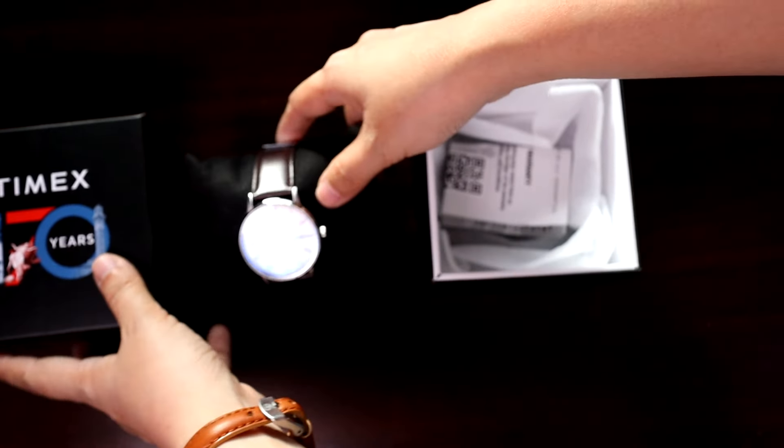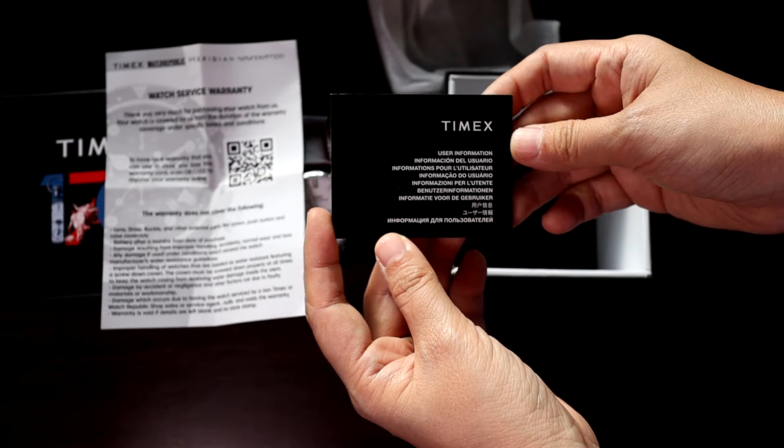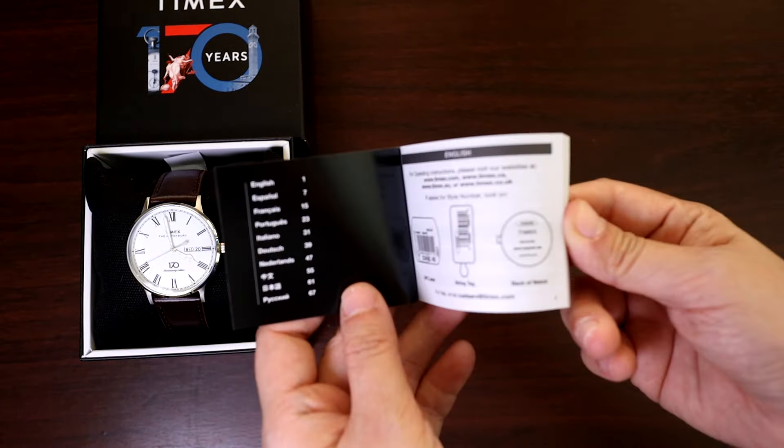More on that watch at the end of this video. As a Timex fan, I knew I had to try to get a hold of this limited edition homage. Only 1,000 pieces will be released at the price of $1.